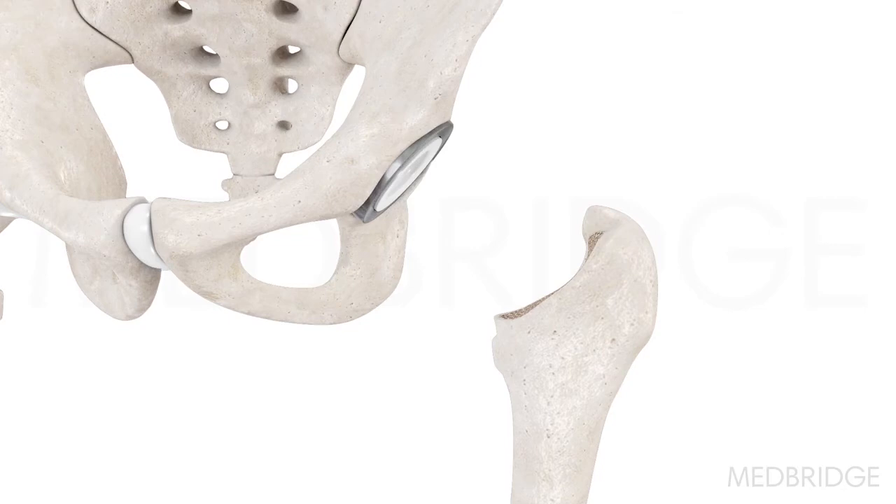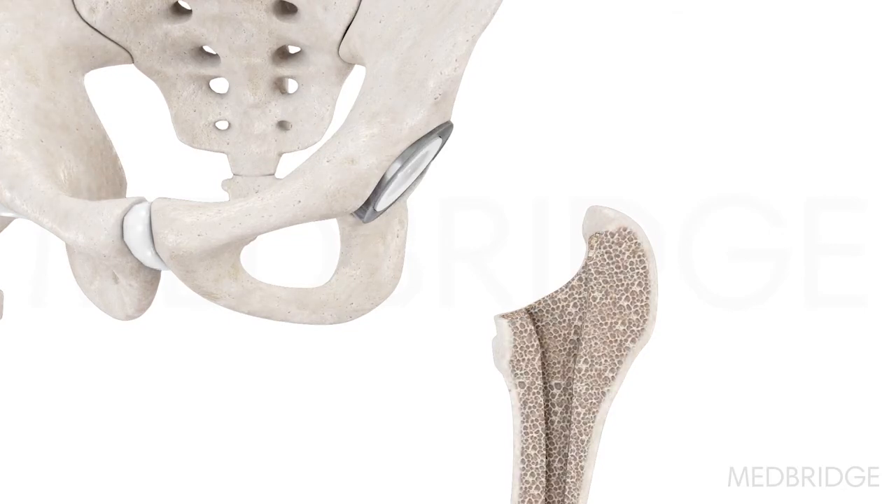The femur is hollowed out to accept the stem of the femoral component. Cement may or may not be used to fixate the femoral stem.